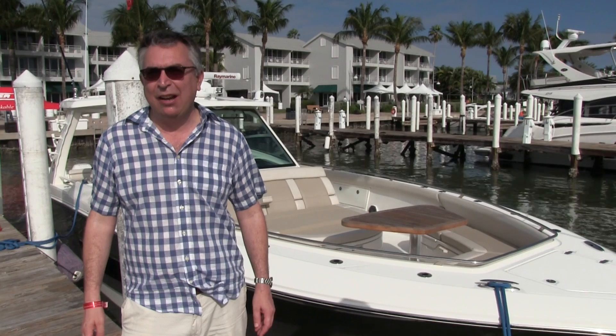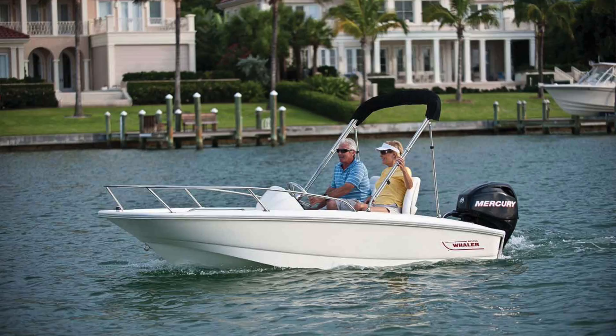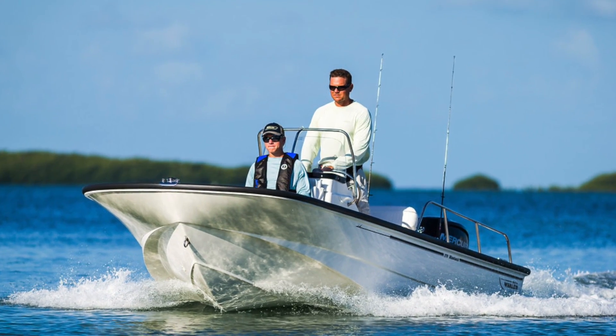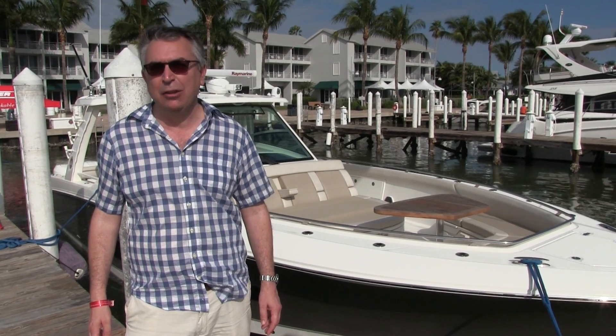Hi, my name is Nick Burnham, and I'm down here at Captiva Island in Florida with Boston Whaler. Now when we think about Boston Whaler, we think about boats like the Skipsport 13 and the Montauk 17, but actually in 2010, Boston Whaler had a pretty big sea change of attitude.